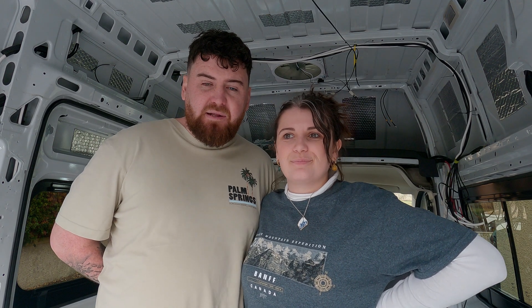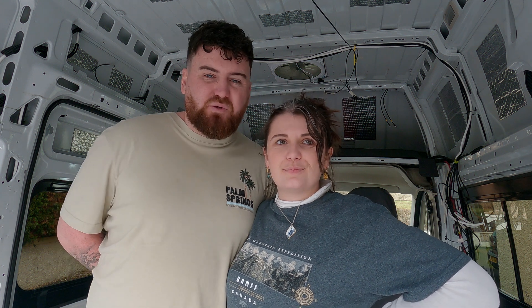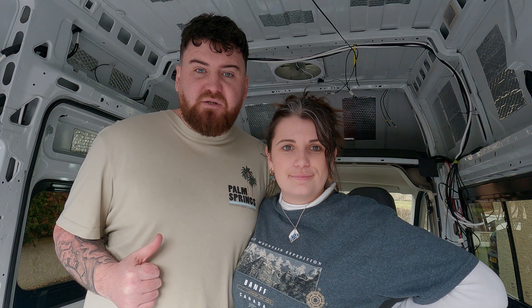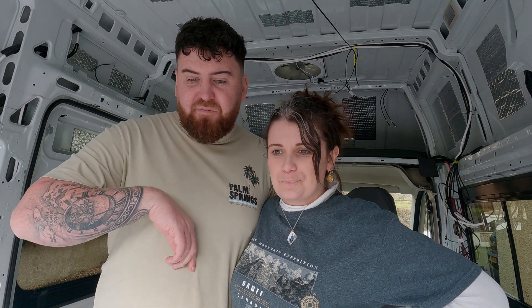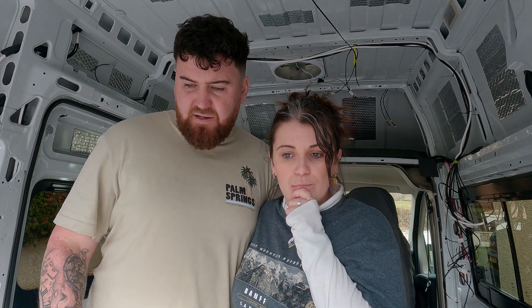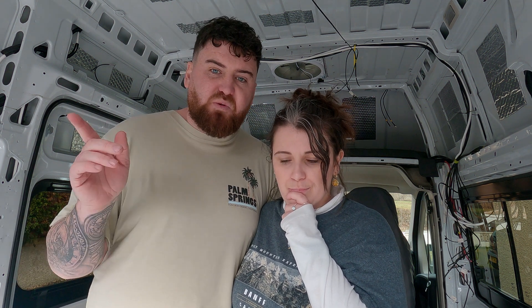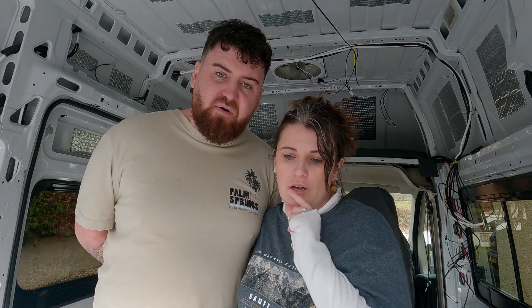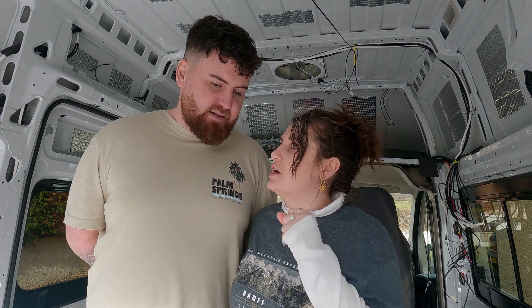So today we're finally going to get the flooring. The van has been away all week getting a few jobs done - all the wiring and stuff - which we'll show you later on in the video. So now we're going to crack on with the batons. We've got a lot of them down already, but we just need to start putting ones in between, and then we can get the insulation down and the Celotex down tomorrow. We're going to leave the batons to dry overnight.